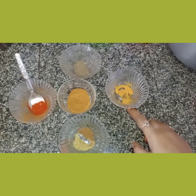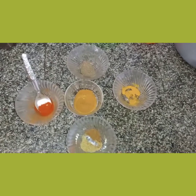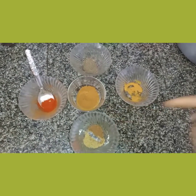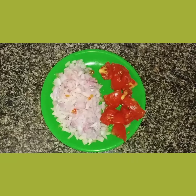1 tablespoon of pepper powder, 2 tablespoons of salt. We can cook the chicken gravy.